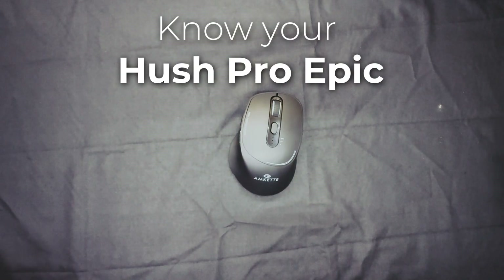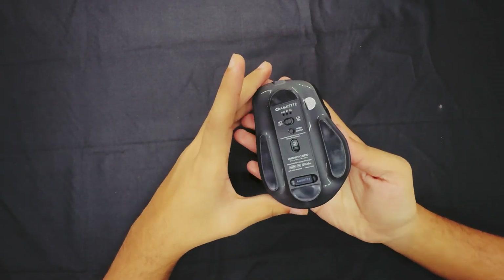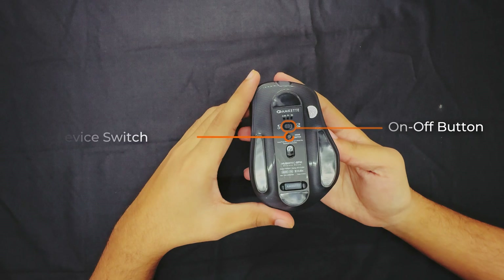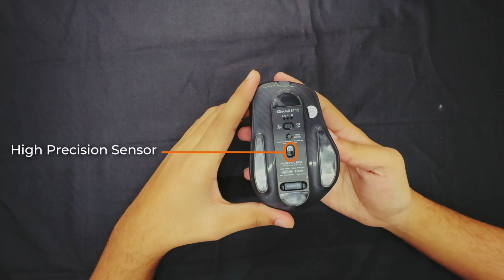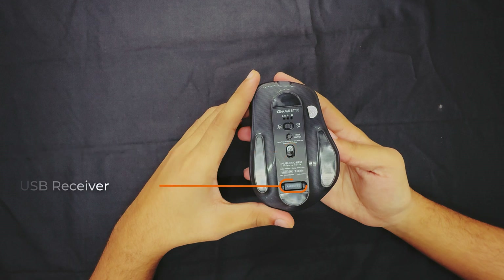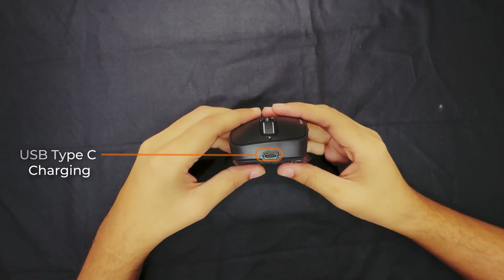Now let's take a closer look at the Hush Pro Epic and explore its key features. On the back, you'll find the on-off button, device switch, and pairing button, and mode LEDs that indicate which device you are connected to. Right next to that is the advanced S201 sensor, ensuring precise tracking for all your tasks. The USB receiver is neatly stored in its slot for easy access. On top, the Type-C charging port guarantees fast and easy recharging.